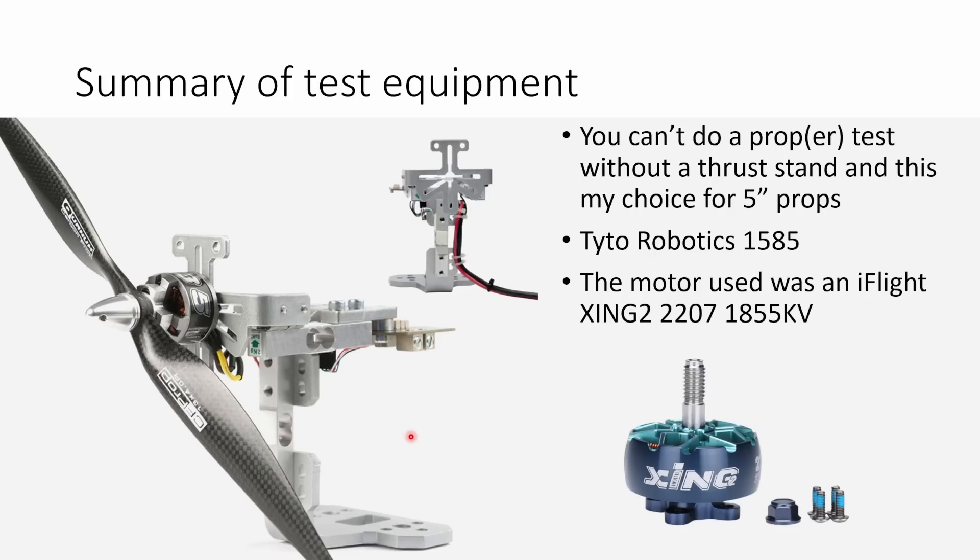A quick summary of the test equipment: you can't do a proper propeller test without a thrust stand, and my choice for five-inch props is the Taito Robotics Series 1585 thrust stand, which measures up to five kilos of thrust and two newton meters of torque — ideal for these five-inch size motors. The motor I used for all testing is the iFlight Zing 2 2207 1855 kV, which I think is the most typical kind of five-inch motor we're using today and a really good benchmark motor for this type of testing.